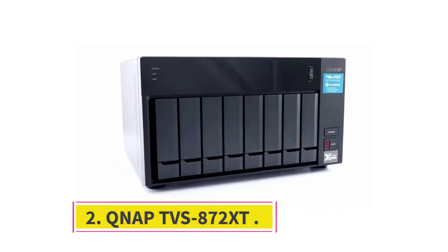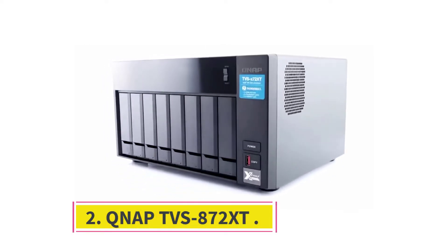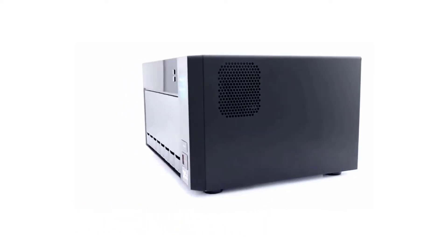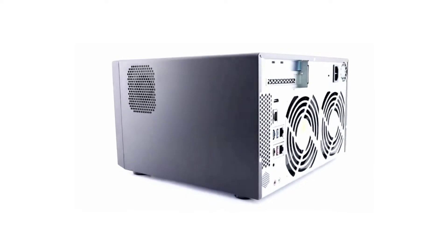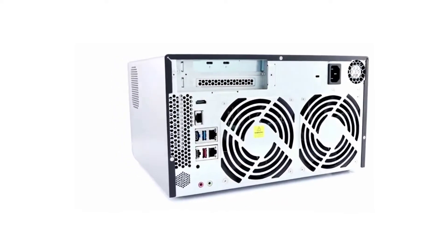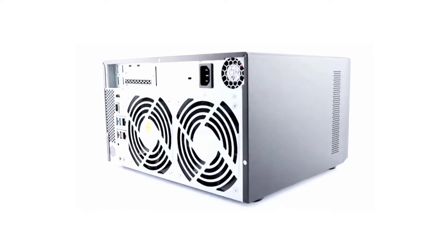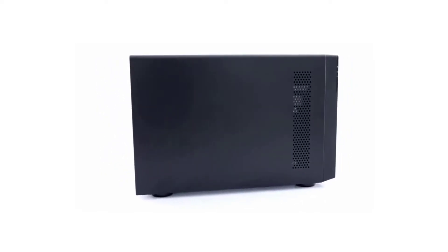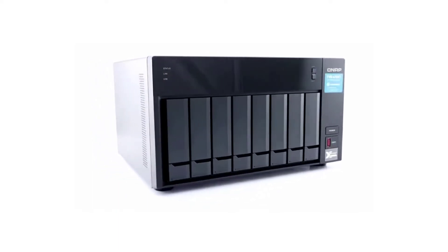Number 2: QNAP TVS-872XT — Best NAS for Plex 4K. When it comes to 4K transcoding in Plex, you'll need a lot of CPU power. While many budget and mid-range NAS devices can handle multiple concurrent 1080p transcodes and even a single simultaneous 4K transcode, 4K transcodes are better on more powerful hardware.